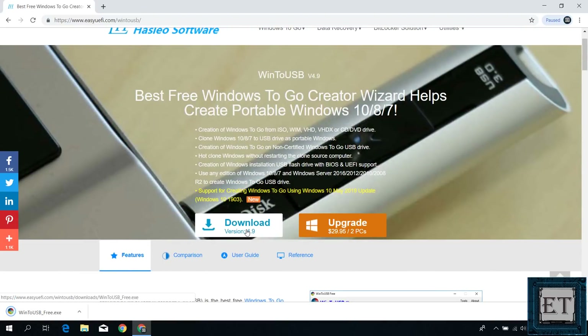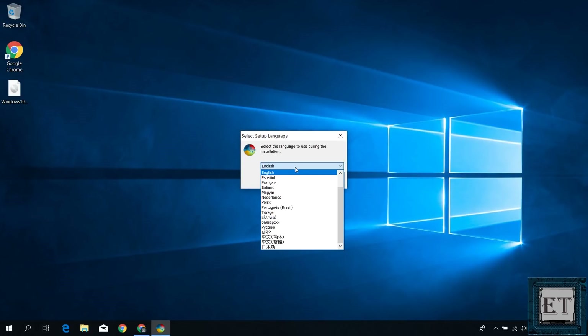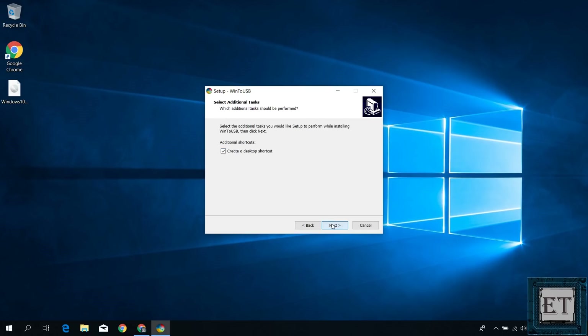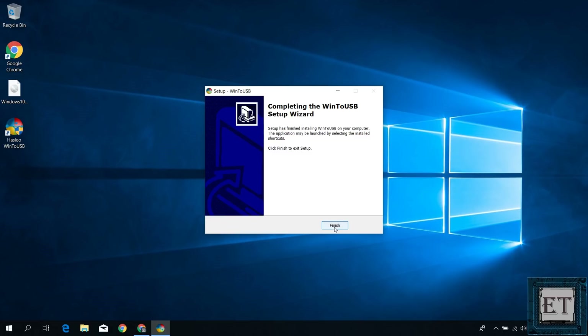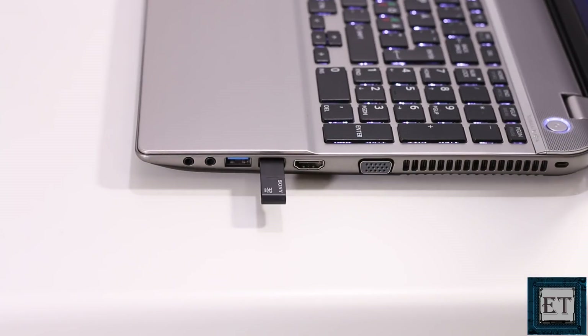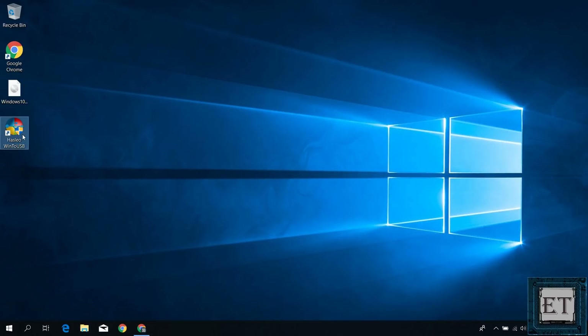It's a fairly lightweight application, just about 5.5 MB, so it should download pretty quickly. After downloading, simply run it by double-clicking. Here, select your preferred language and hit OK. Accept the license terms and hit Next. Leave the options as default and hit Next. You can choose to create a desktop shortcut. Hit Next, and then Install. After the installation, launch the application — I will just double-click from the desktop shortcut I created.